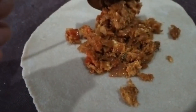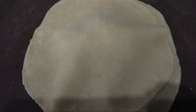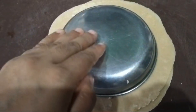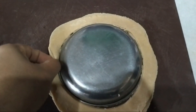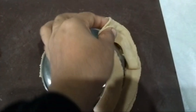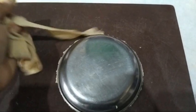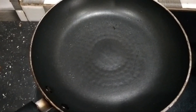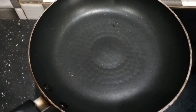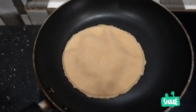I am going to move it to the pan. Every time I have to do it in the pan, you will make it a party.